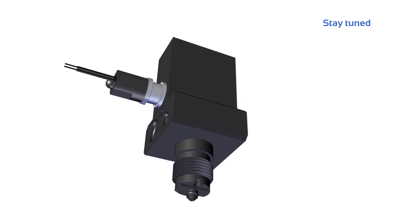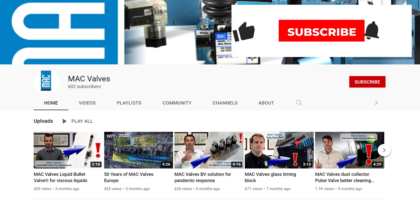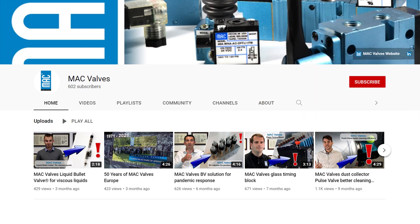For more information, contact your local distributor. Stay tuned on the Mac Valve YouTube channel. We'll continue to show you how far we can go with our innovative solutions. Our creativity is limitless.